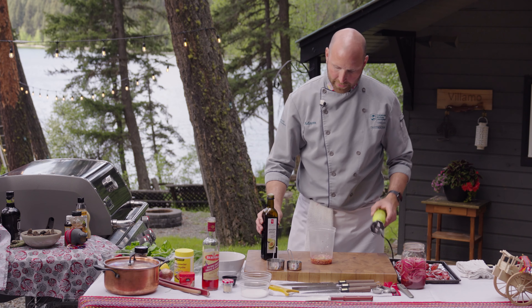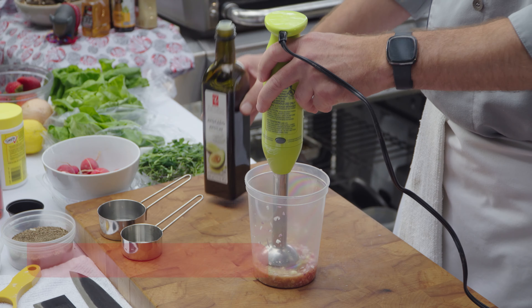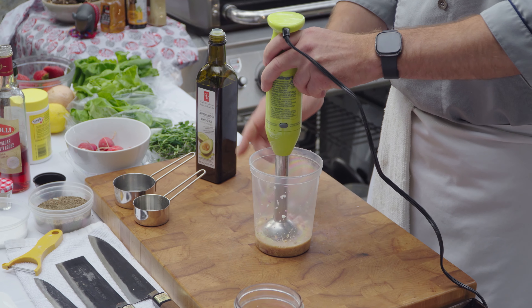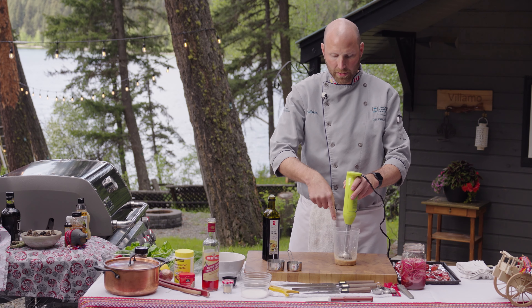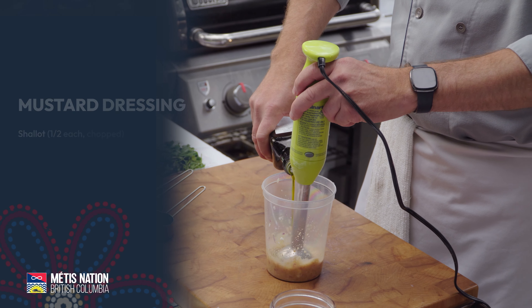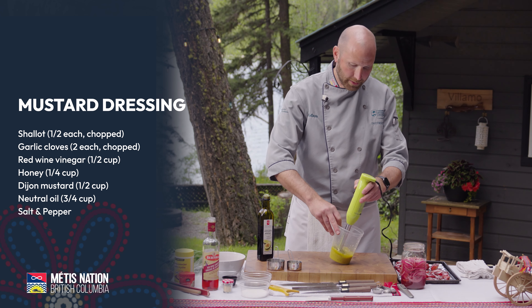I'm going to blend that together, then add about three quarters to a cup and a half of avocado oil, depending on the sharpness of your vinegar. If I didn't have a blender, I'd chop everything up fine, use a whisk, and gradually add my oil in, whisking it. The mustard helps act as a binder for the emulsification of the oils and vinegars. I can see my dressing coming together.